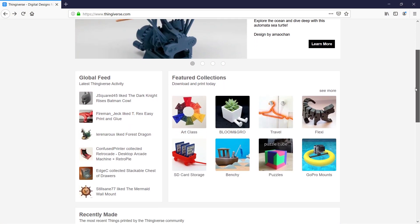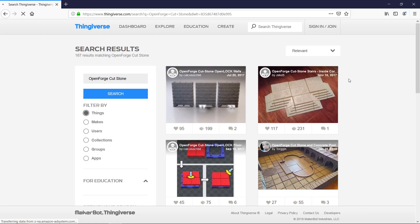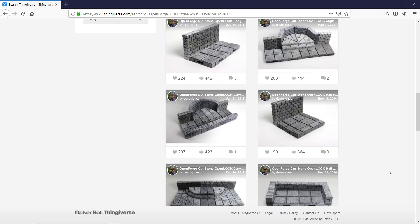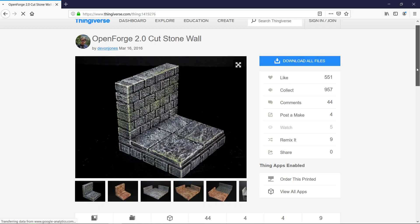Our first stop is a website called Thingiverse. This site has thousands of free 3D models contributed by some amazingly talented 3D artists. Everything on this website is free and can be 3D printed, and you can leave the creator a tip if you're able. In today's video we're looking for the Open Forge 2.0 set, specifically the Cutstone series by Devin Jones. Once we find the one we like, we just download the files.